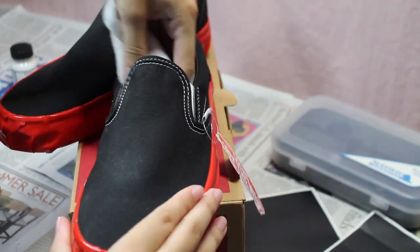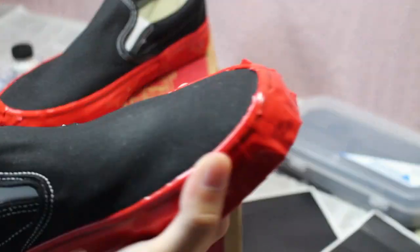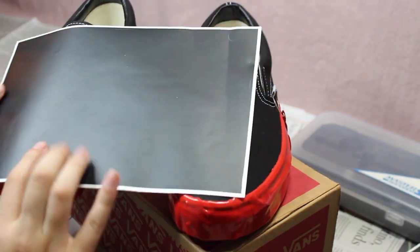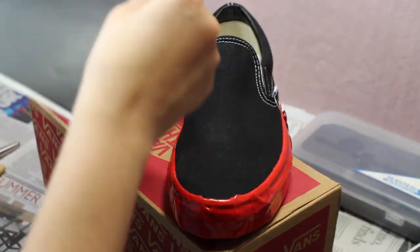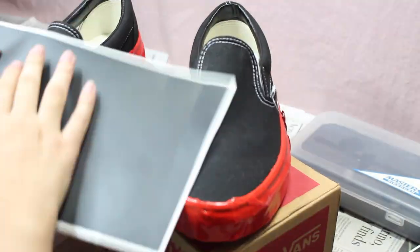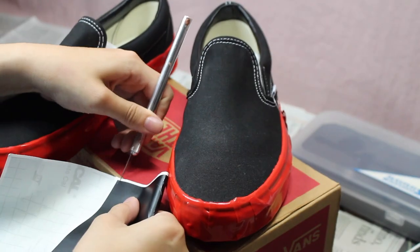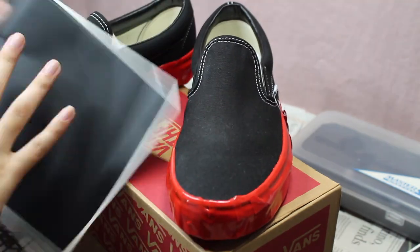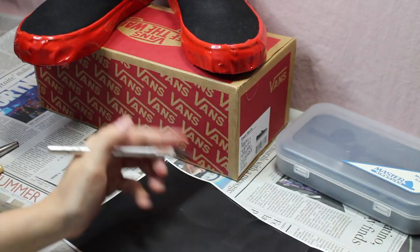Once you have all the shoes taped up, you're going to stuff them to make sure they keep their shape when painting. Next, grab the stencil sheet and make sure you measure out how much you're going to need for each part of the shoe, and mark it off on the sheet itself.